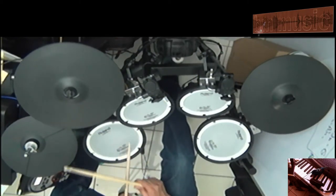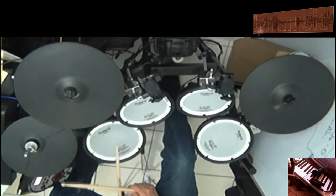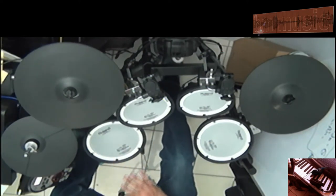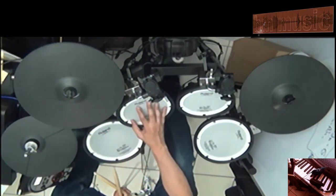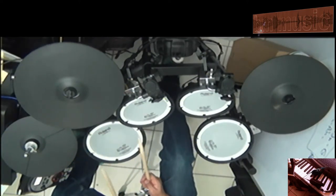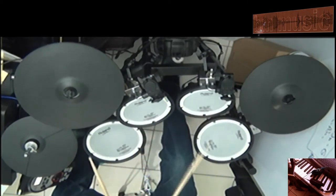One more time. Okay, is that easy? Now, it doesn't necessarily have to be the snare and the left tom — it could be anyone, it could be any combination. I'm just showing you the snare and the left tom, but you could apply it to anyone.